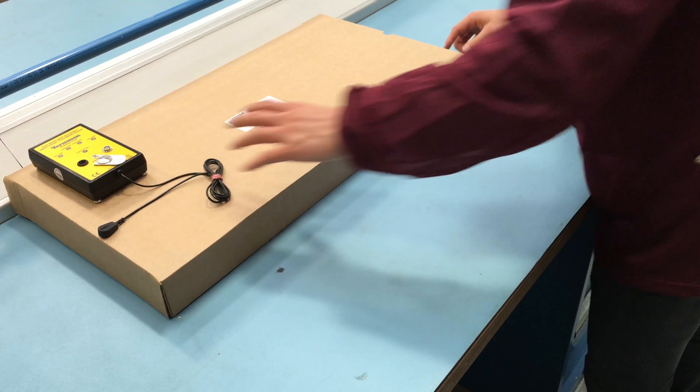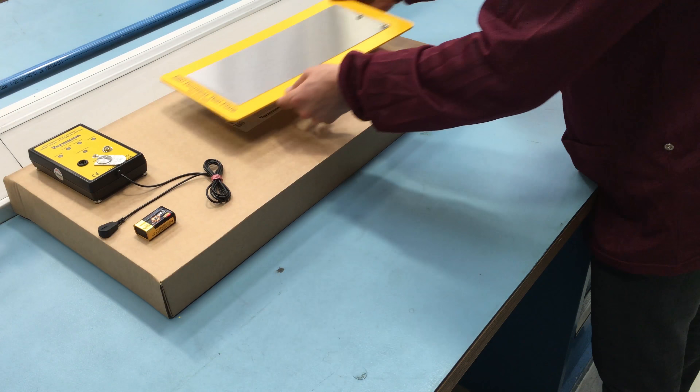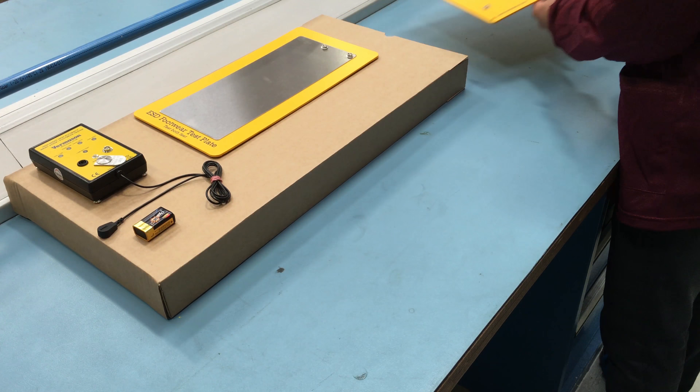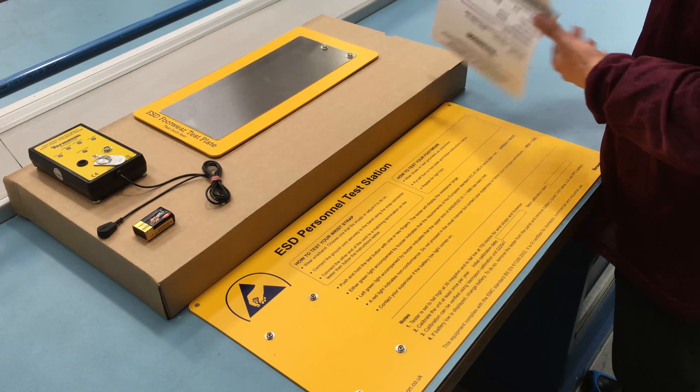The tester is supplied with a 9V battery, a foot plate, a wall plate, and a calibration certificate.